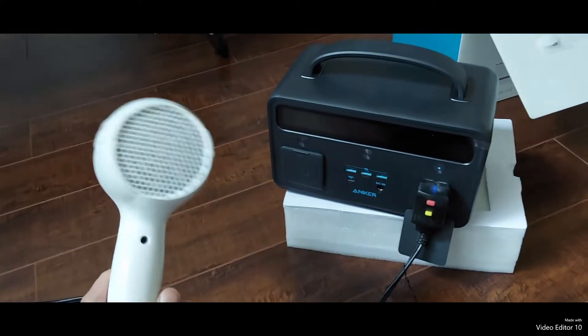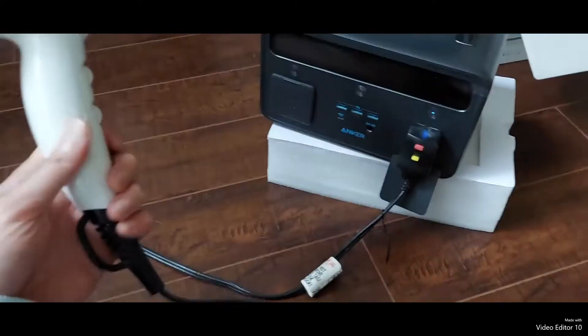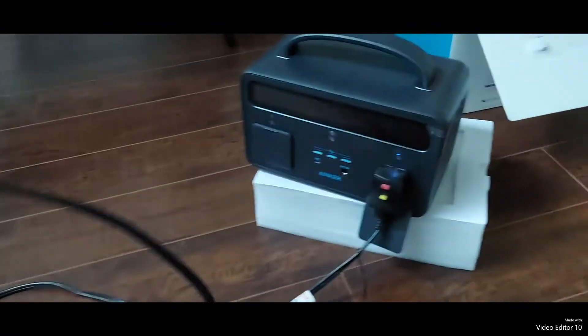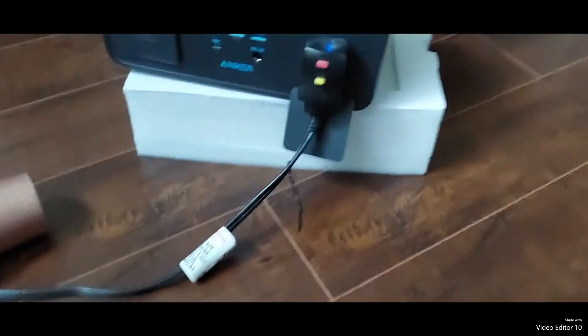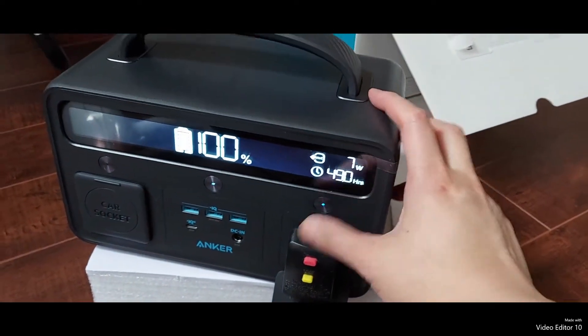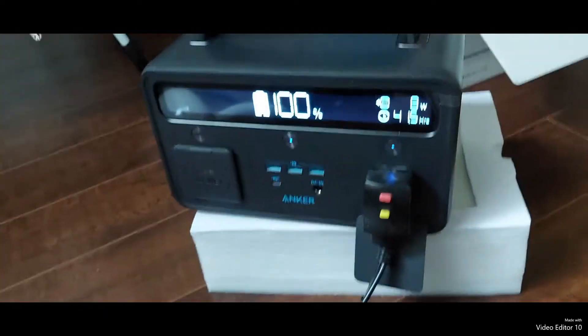The first item we want to test out is to see if this will power a hair dryer. Here's the plug. Turn this on — and this light's on, that means it's powering this plug.